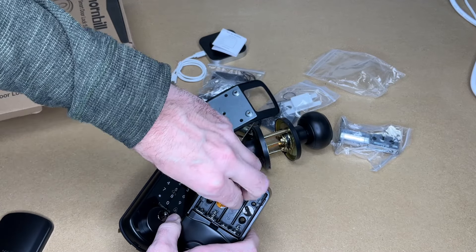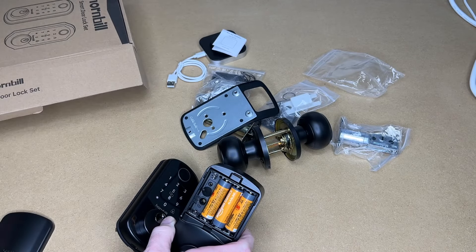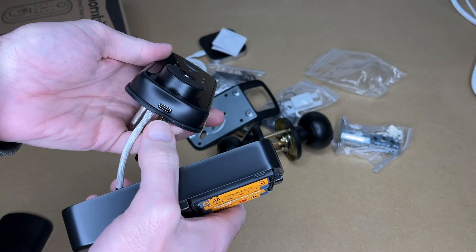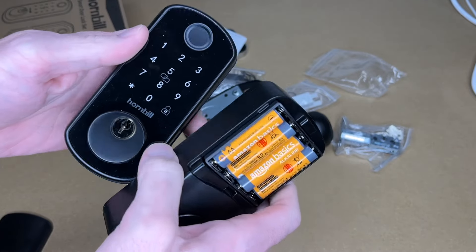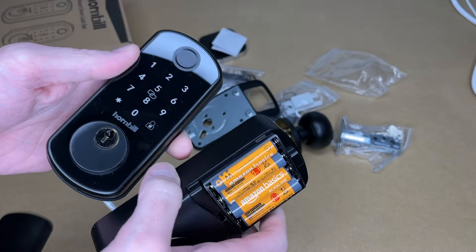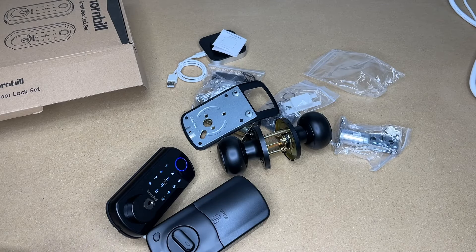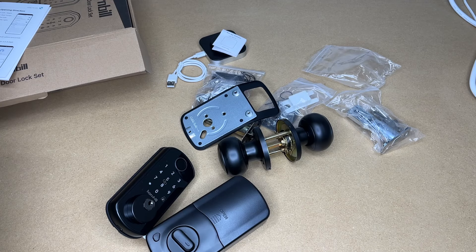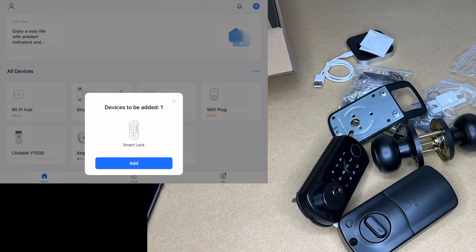I'll install four double-A batteries. You'll want to pay attention to the battery level and replace them before they wear out, but if you have an emergency situation you can use the USB Type-C port to power the door and unlock it. The idea is that you might carry a USB power bank in your car, or have a neighbor bring one over if you get locked out. If you have multiple doors, you can go to a back door to get inside and then replace the batteries. The lock did come with three physical keys.